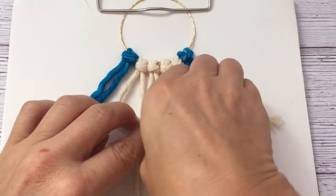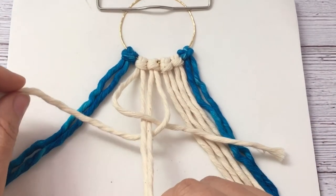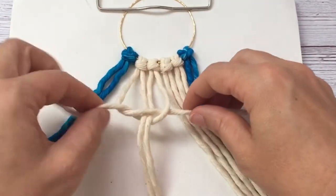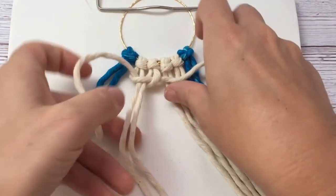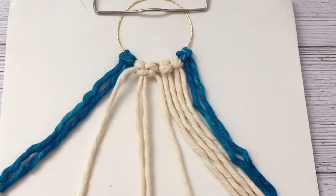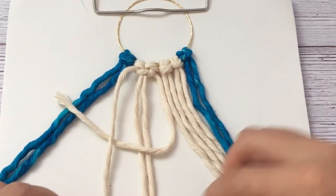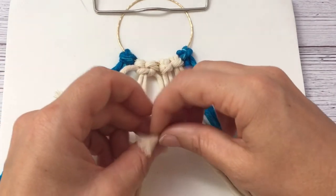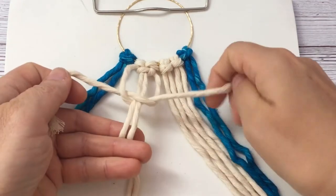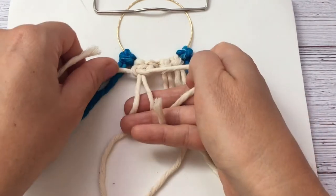Then you start with a regular knot, go over and under and then over and under so you can make a cage for the two in the center. There are two strings from left and right — pull it tight in the center, then do the same thing the opposite way. Go over from left to right and leave that under, then put the one from the right side left under and go over, pull it tight, and that's one square knot once you have it really nice and tight.